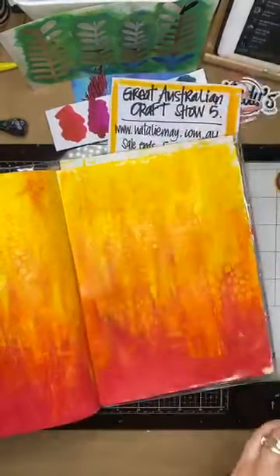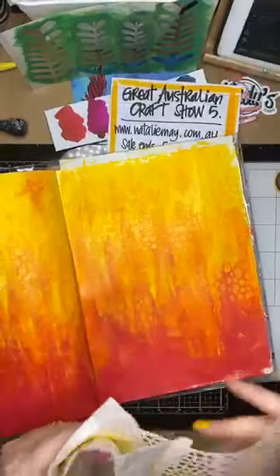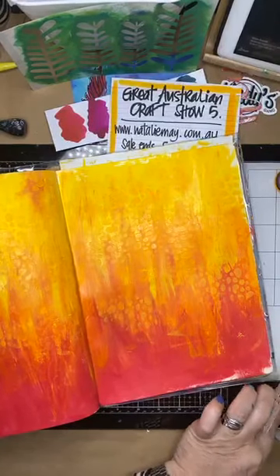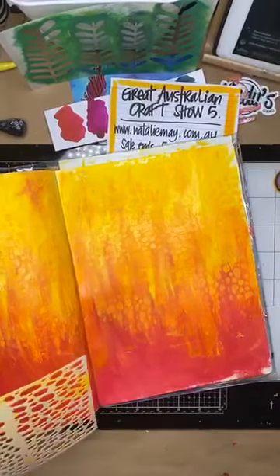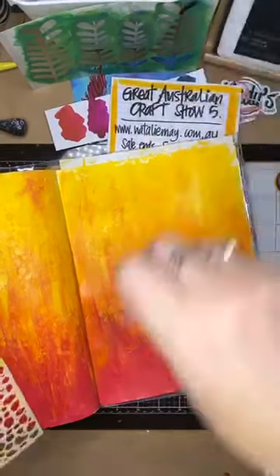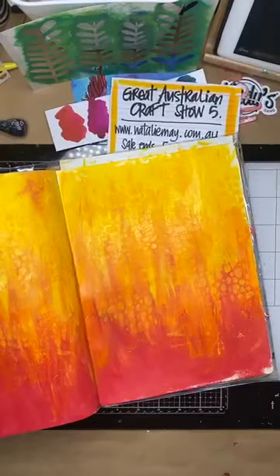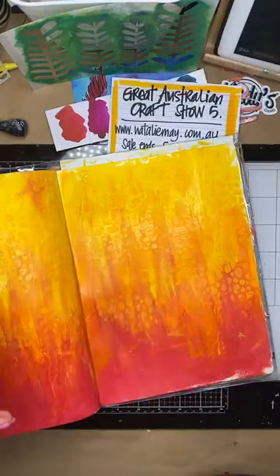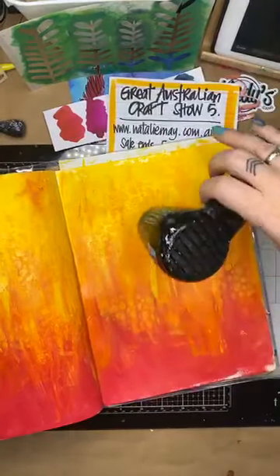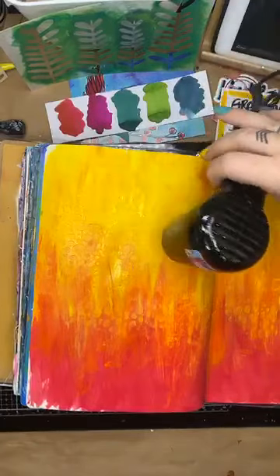Has anybody had a bit of a play with any of my stencils they've purchased? I would love to see some of your creations - my stencils used in your artwork, journals, scrapbook pages, or cards. If you've created something and want to share it with me, put it on Instagram using the hashtag Natalie May Scrapbooking and I would love to share that. Just taking a little bit of paint off because it was still a bit wet.